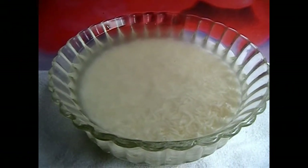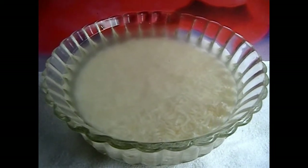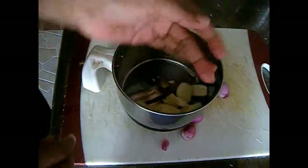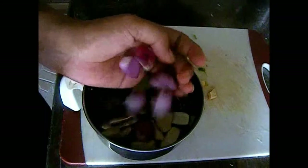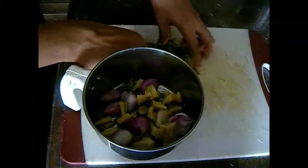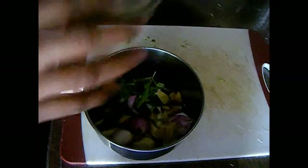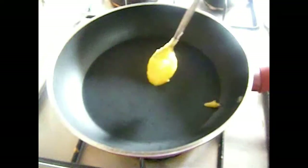To begin with, soak 3/4 cup of basmati rice in water for 30 minutes. Meanwhile we will make other arrangements. In a blender add 5 cloves of garlic, 5 pearl onions, 2 inch size of ginger, some coriander and curry leaves. Adding pearl onion really makes your biryani taste great, so try to add them for sure. Blend them into a smooth paste and keep ready.